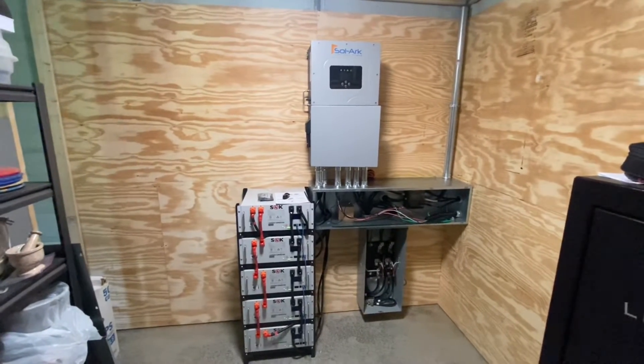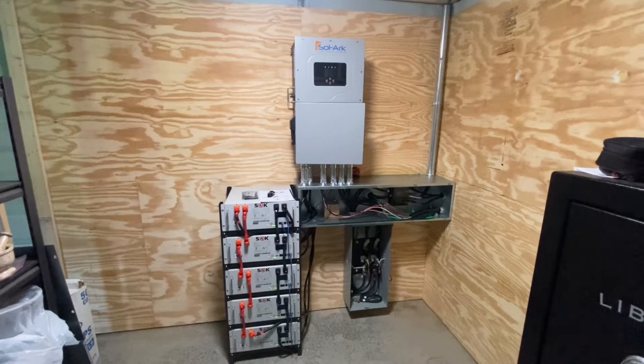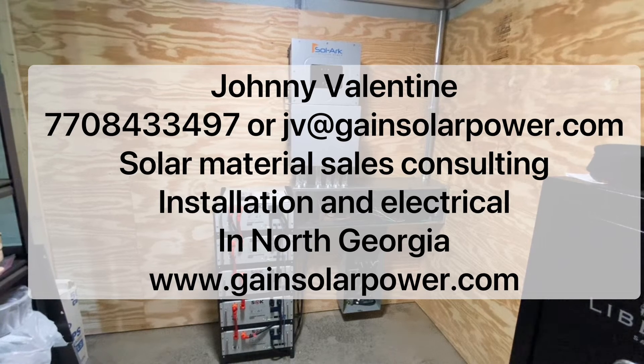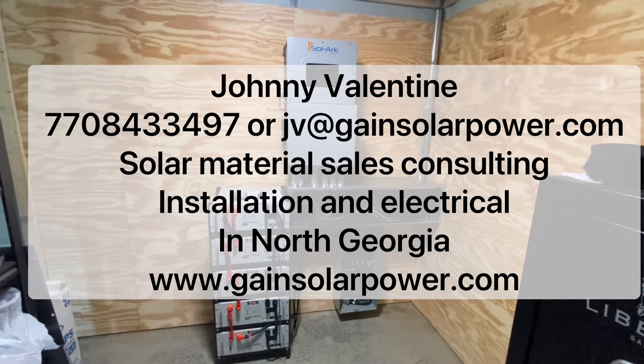I hope this video helps you. If you're thinking about doing a Solark, please don't hesitate to contact me through this video — I can help with your design, sell you your equipment, and talk you through your install. Anybody that buys a significant amount of material from me gets the rest of the consultation for free.